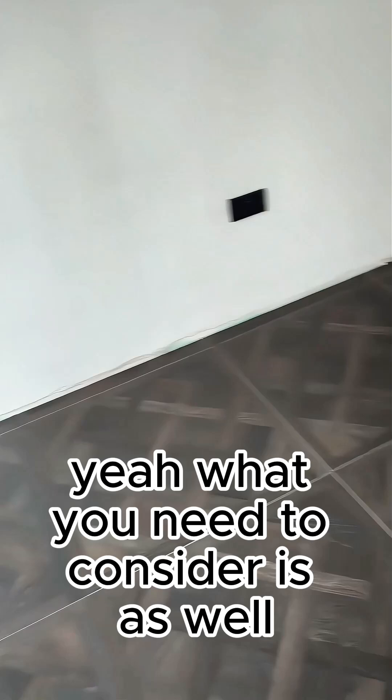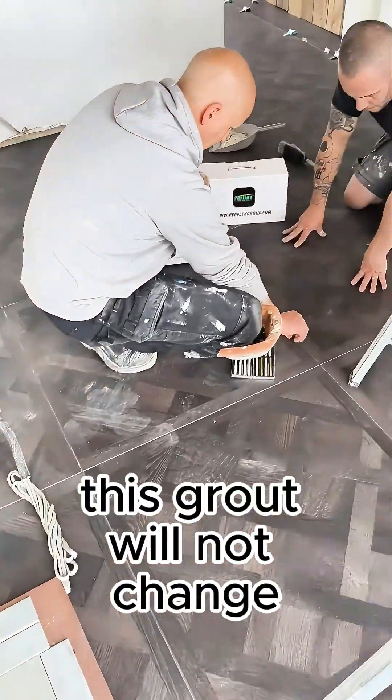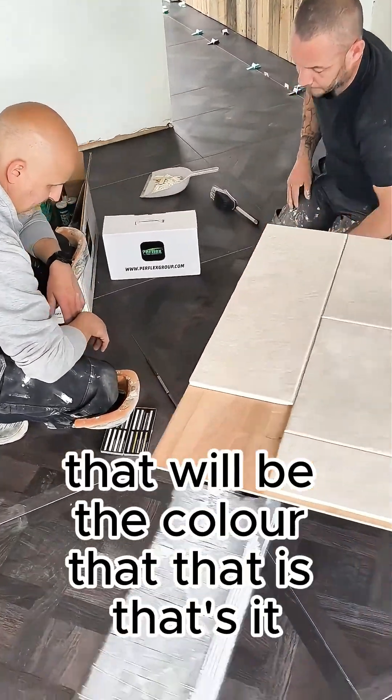What you need to consider is that this grout will not change. That will be the colour that it is. That's it.